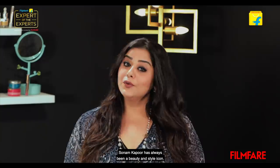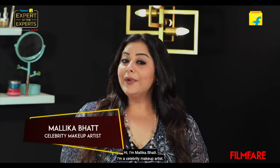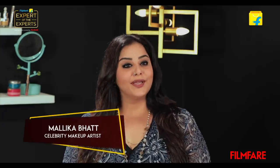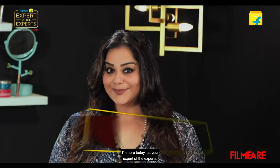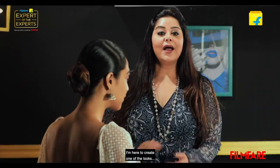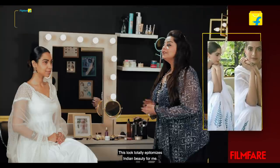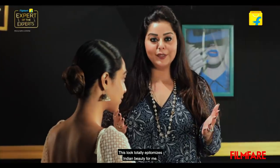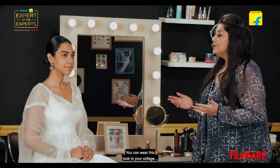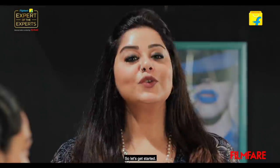From her debut in Savaria to her stellar performance in Neerja, Sonam Kapoor has always been a beauty and style icon. Hi, I'm Malika Bhatt. I'm a celebrity makeup artist, here today as your expert of the experts. I'm here to create one of the looks I created for Sonam Kapoor in the past. This look totally epitomizes Indian beauty for me — you can wear this look to your college, to your place of work, just about anywhere. So let's get started.